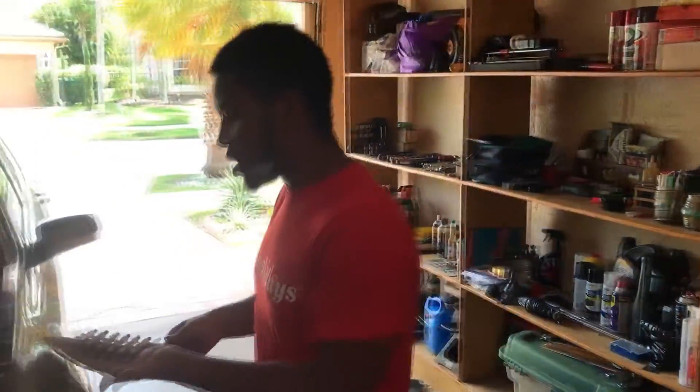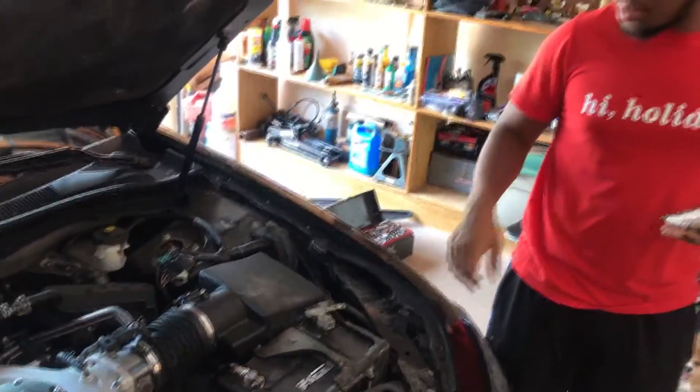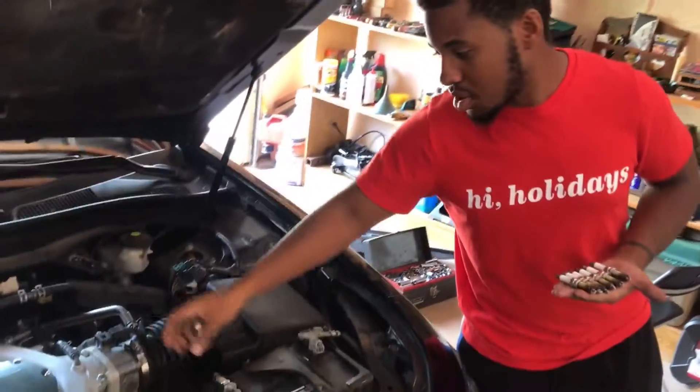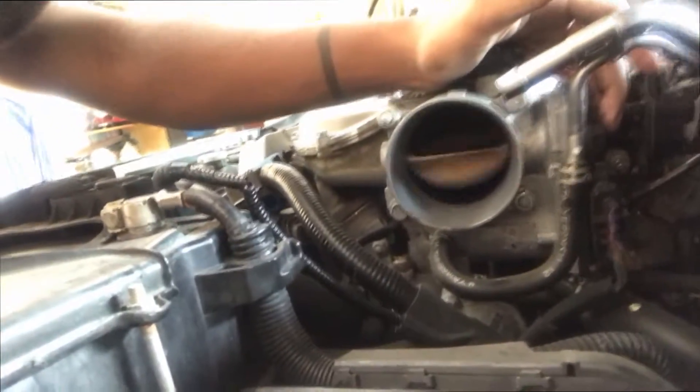Now we're gonna try to work on the throttle body and clean it. I've personally never cleaned a throttle body, but it'll be a learning experience for me and Paul. We ended up getting this all taken apart - basically just took off the top of the air box and this rubber hose part, took the air box off, and this is the throttle body right here. This is an electronic throttle body - there's no cable. Whenever Paul presses on the gas it opens up just like that, and we can spray the cleaner inside from there.